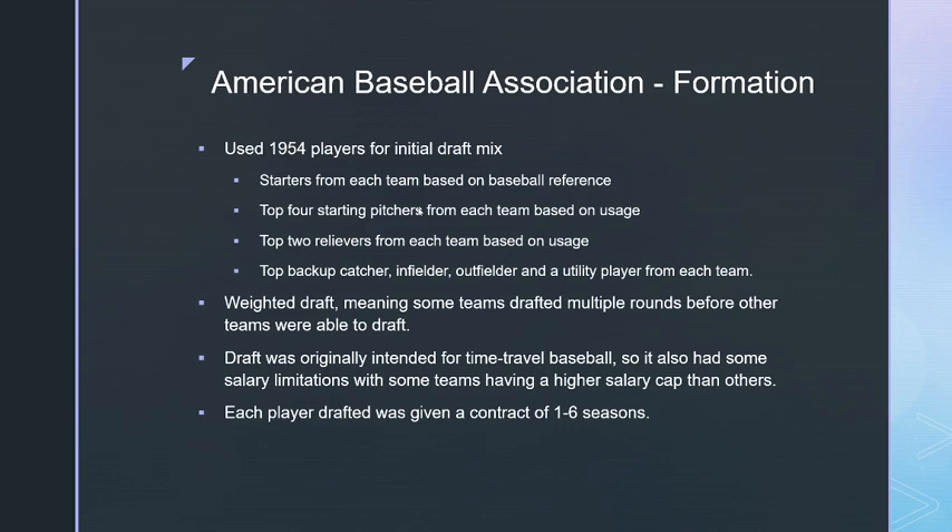There were also salary caps based on a dollar sign system tied to WAR, originally from Time Travel Baseball. Higher drafting teams had slightly higher salary caps, which affected team quality. I wanted some really good teams and some pretty bad ones. Playing a 42-game schedule, I expect the top team to win around 30 games — maybe up to 32 — but nobody should run away with it.